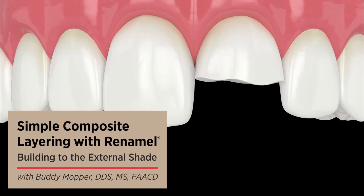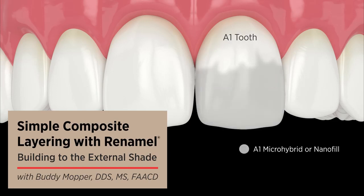Let's build an external shade. I look at the tooth and I say it's an A1. Give me a microhybrid or nanofill — it's A1. In other words, the color there is an A1 color; only the opacity is different.